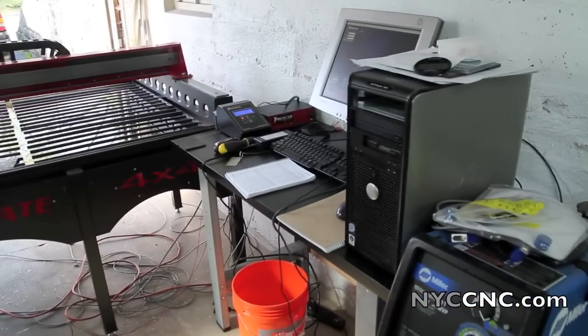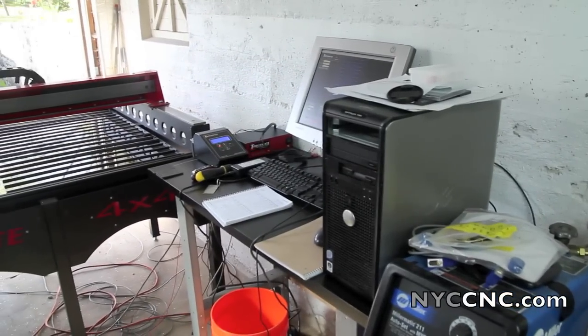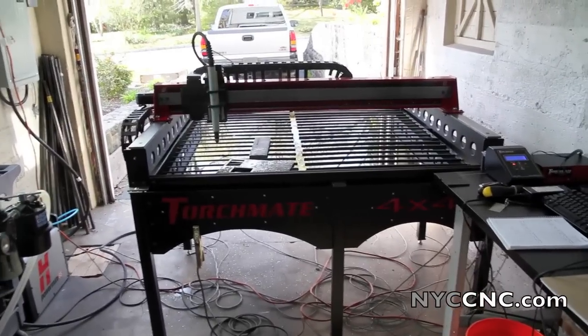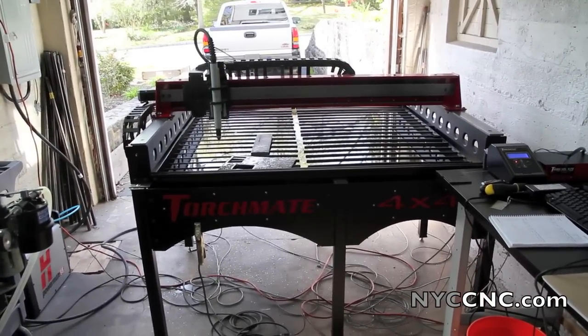I set up a temporary bench with the computer over here, along with the height control unit and the Torchmate box. And I just did my first two line cut tests.